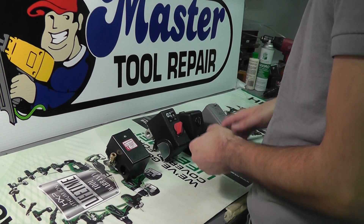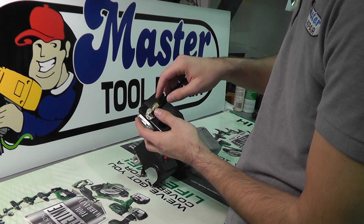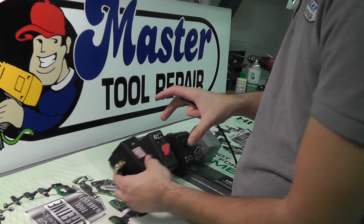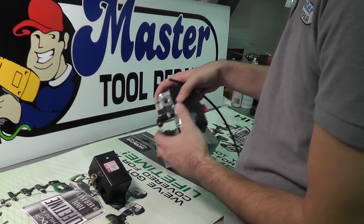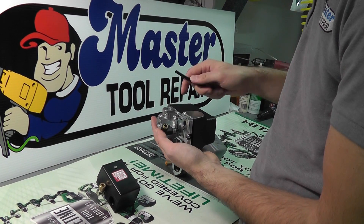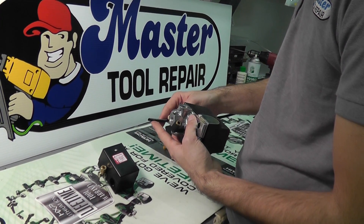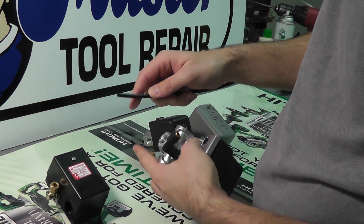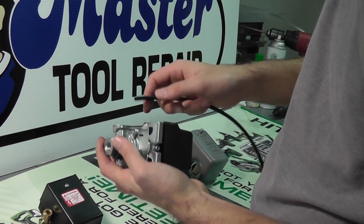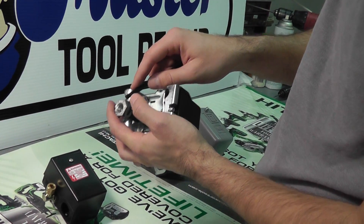Now to attach the unloader tube on your furnace pressure switch, simply thread it on to the compression thread. Now your replacement might have a different type of unloader valve — a quick connect. If you have a quick connect on your replacement, take your unloader tube, a quarter-inch plastic or nylon line, cut it flush so that there's no angle. Make sure it is flush and clean. You'll simply press it into the quick connect on the unloader valve and the teeth inside will hold it in place.